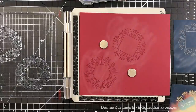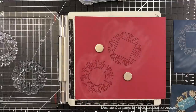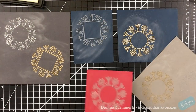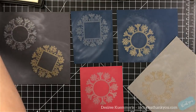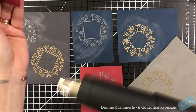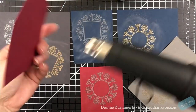Then I got smart and figured I'd put two snowflakes on one piece of cardstock — didn't think of that before. Before, you were watching me stamp one at a time. So from each of these colors — I have a light and a dark gray, the red, and the blue — I have two of each. With four colors, I have eight tags.